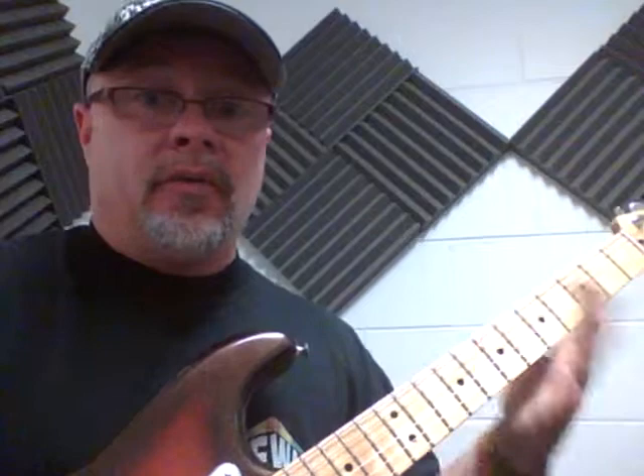Hi, Steve Rizner here giving you a quick lesson on Chord Vibrato. Chord Vibrato is one of those things that requires a lot of left hand strength, so go to the gym, guys, and work out the hands, work out the arms, shoulders — get everything that's involved.